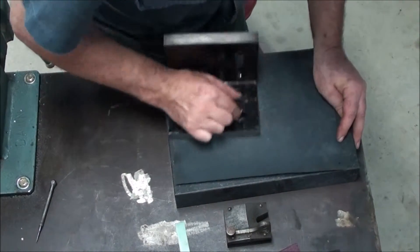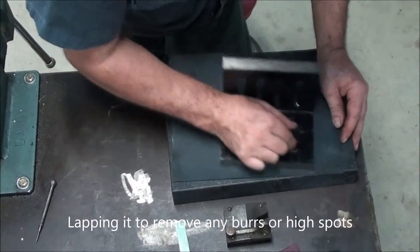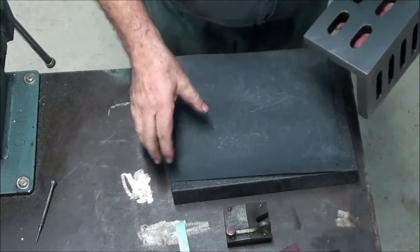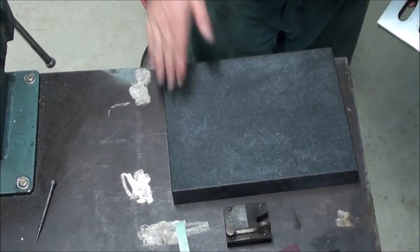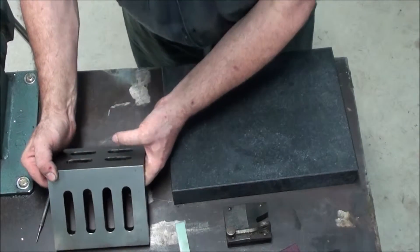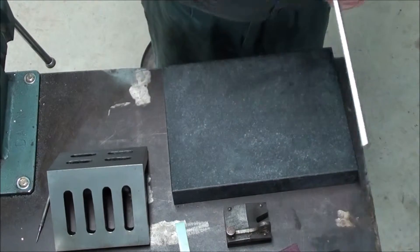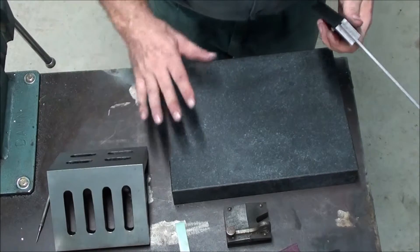This is the angle plate I'm going to use because I've got to have some way of holding this at 90 degrees. I'm just giving it a quick lap to make sure it's got no burrs on it, and I'll put it down like that so that the faces that I'm going to use aren't touching anything.